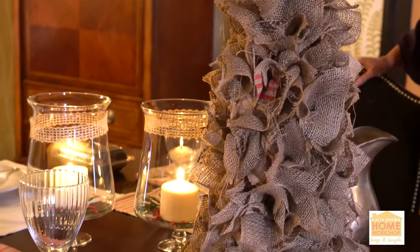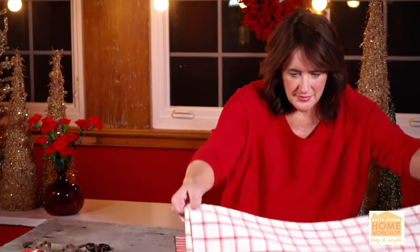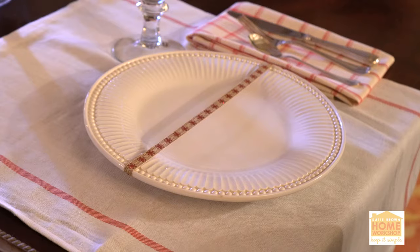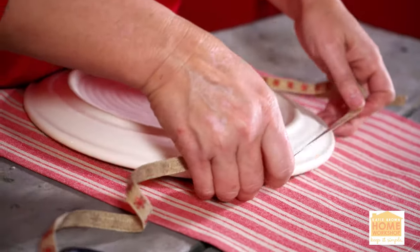And then for the place settings, I just took a collection of kitchen towels, red and white striped. Because kitchen towels, like burlap, they work hard — they're the workhorses of fabric. But for this table, I've pressed them all very flat and I've used them basically as the placemats.